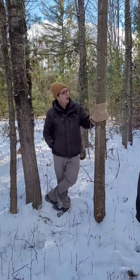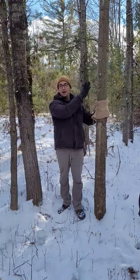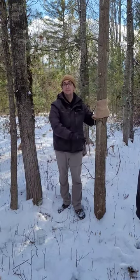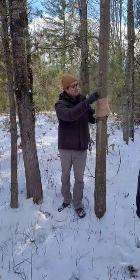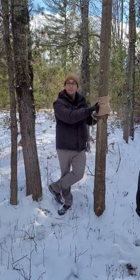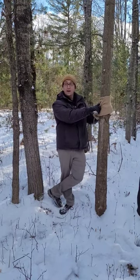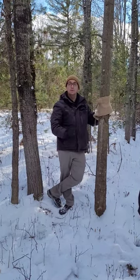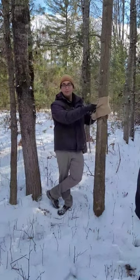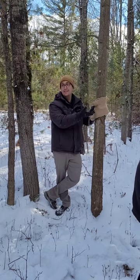The reason you want to do this is that Gypsy Moth caterpillars climb down from the top of the tree to find a hiding place at night, and they will hide under the burlap sack. So you leave this up all through the summer, through the fall actually — the females will lay their egg sacks in the burlap sometimes, or they'll pupate in that.